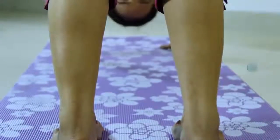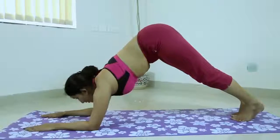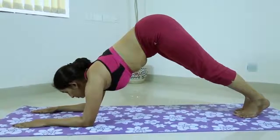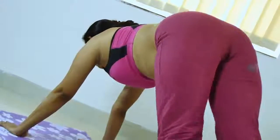Turn your toes under, exhale, and lift your knees away from the floor. At first, keep the knees slightly bent and the heels lifted away from the floor. Lengthen your tailbone away from the back of your pelvis and press it lightly towards the pubis.